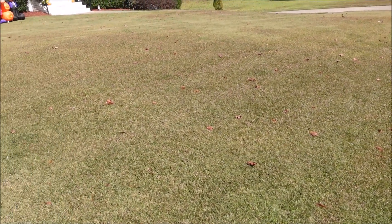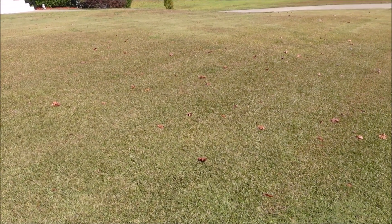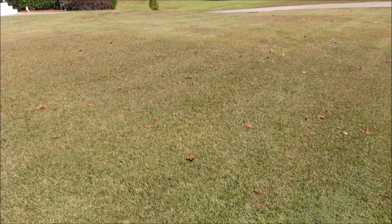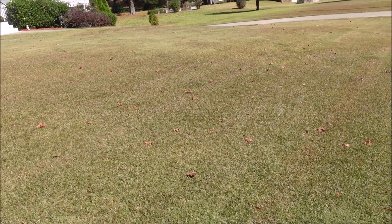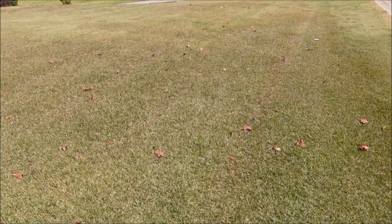Looking at this front yard, I see two primary grass types: Centipede and Bermuda. The grass is turning because it's fall and losing its green color, but it's easy to tell the Centipede from the Bermuda. Looking at it, I'd estimate about 60% Centipede and about 40% Bermuda.